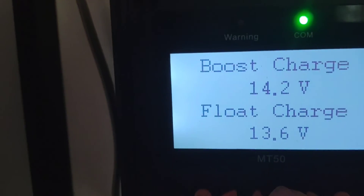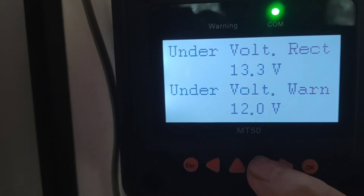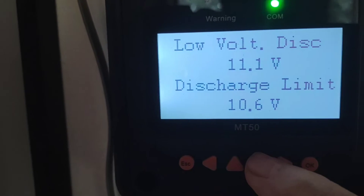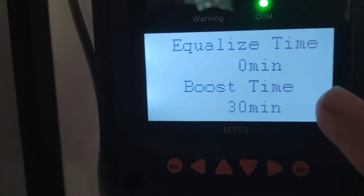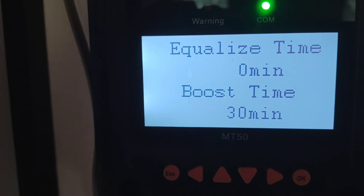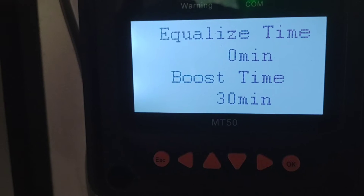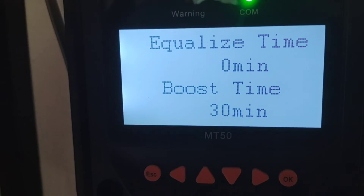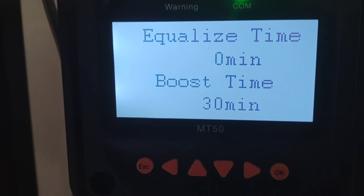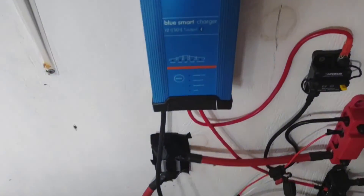The change that I made is on the boost time. I had it set for just five minutes because I was unsure how long to hold it up there, so it wasn't giving it a very long time at 14.2 before just shutting the panels down. I changed it now over to the 30 minute time, like you can see there, to make it work basically like the Victron does.